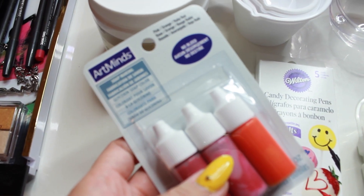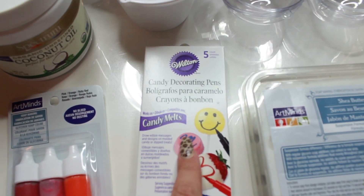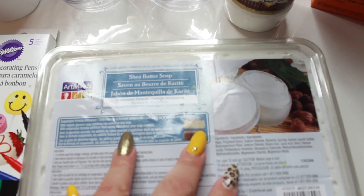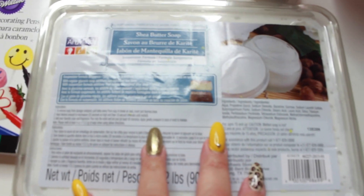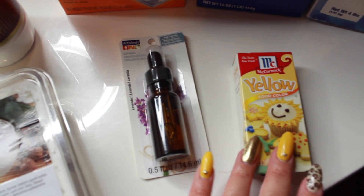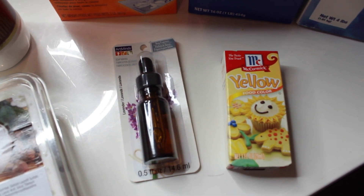You're also going to need some measuring cups and coconut oil — the coconut oil is optional, you can use any oil you want, but I prefer coconut. You'll also need some soap coloring, some candy decorating pens, and some shea butter soap. I got everything at Michael's or my local supermarket. For fragrance I used lavender, and for food coloring I used yellow.